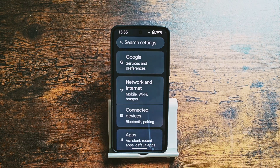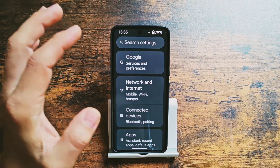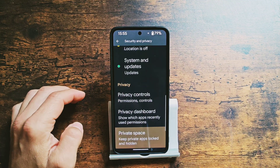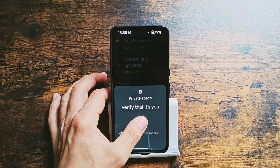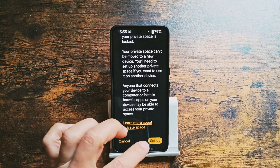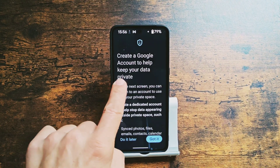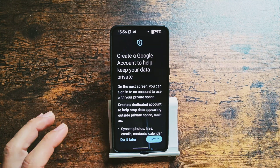The next massively interesting and quite useful feature is called Private Space — it's about your privacy. You again better use the search bar. We get into Private Space and we'll need to set it up, keeping Private Space apps locked and hidden. The best way to do it is to create or add a new Google account, so you don't mix your general application space with this private space.